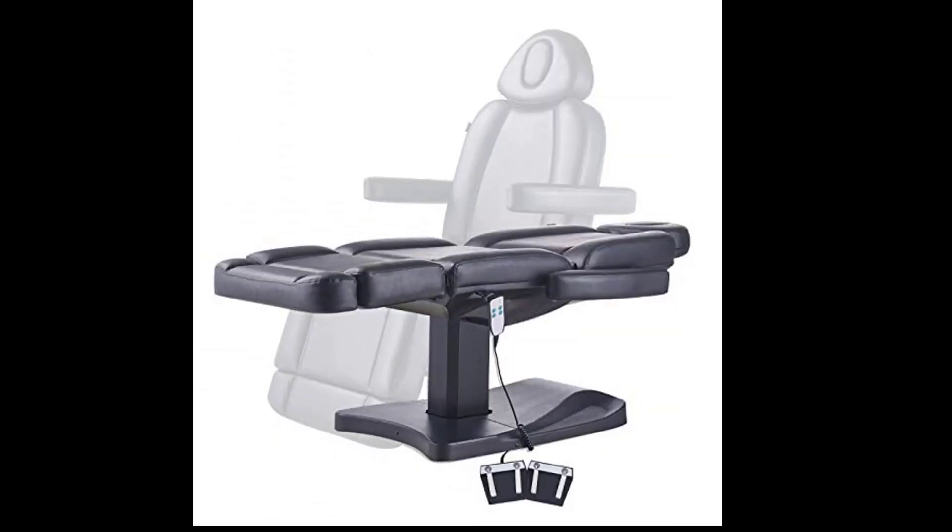It's a nice chair for guests, reading, or loafing. Very pleased with this chair.